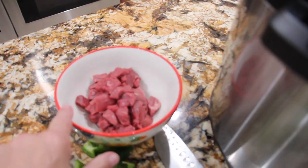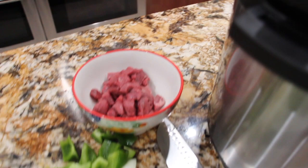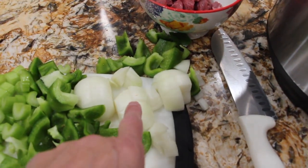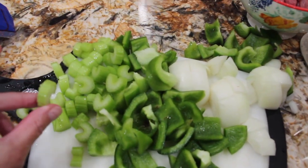In my bowl I have a half a pound of stew meat, cut small. I have one chopped onion rough chop, one green pepper rough chop, and two stalks of celery.